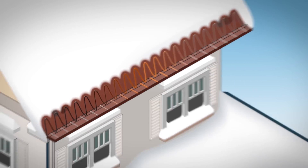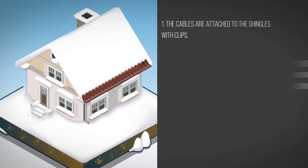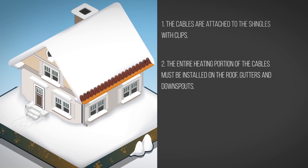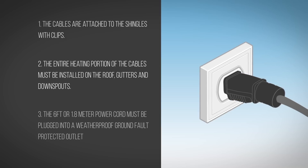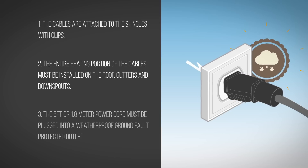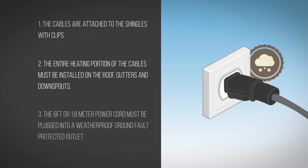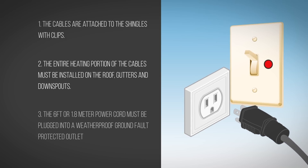When installing the system, be sure to follow the detailed instructions. The cables are attached to the shingles with clips. The entire heating portion of the cables must be installed on the roof, gutters, and downspouts. The 6-foot or 1.8-meter power cord must be plugged into a weatherproof, ground fault-protected outlet of sufficient amp rating. The outlet should be controlled by a switch with a pilot light, and the system should only be plugged in when needed.